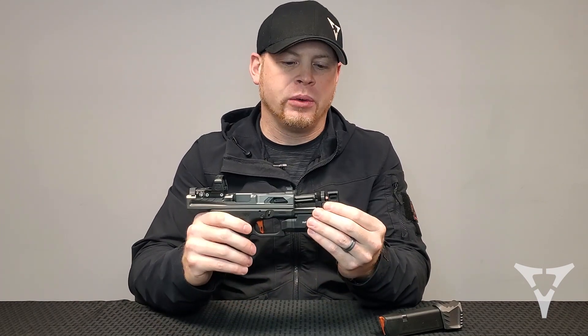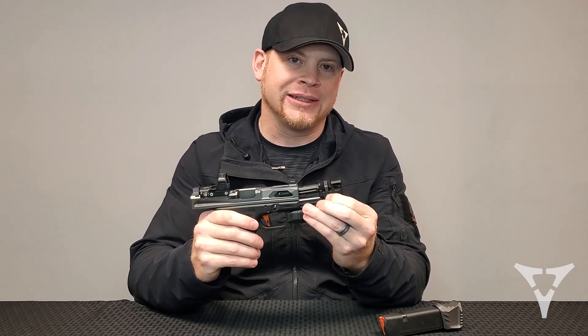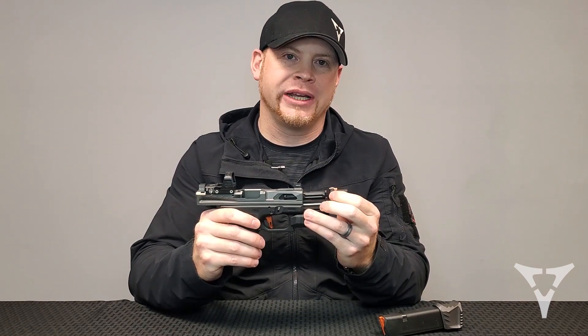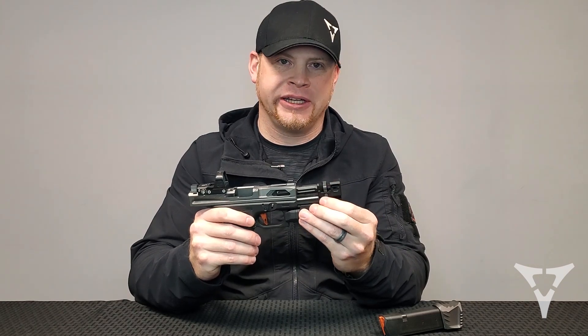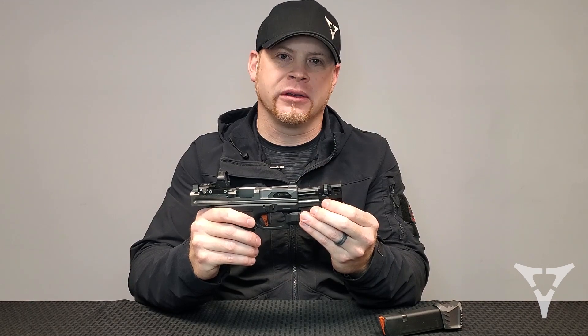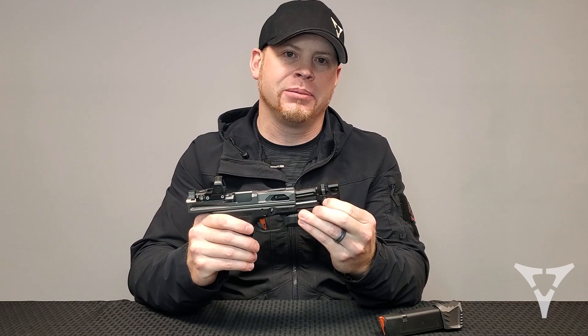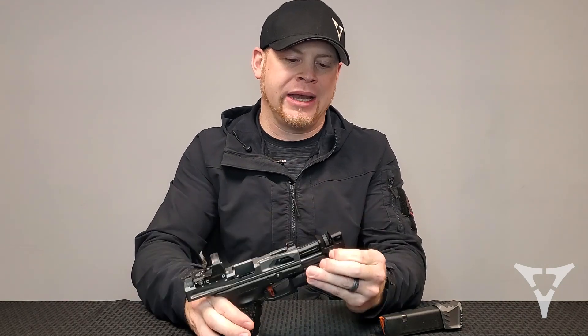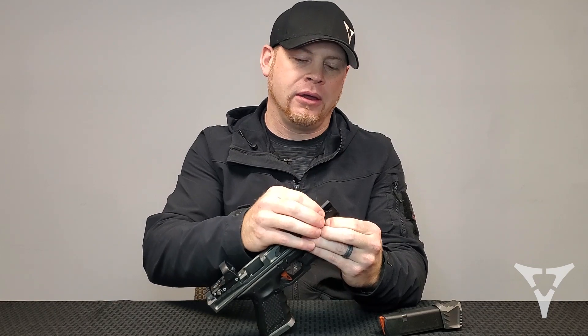When you put the thing on, you should always make sure that you have the button depressed. When you're turning this ring on the front, you don't want to hear a ratcheting sound. What that's doing is wearing the tooth off of the friction lock. So make sure that you have the button depressed all the way any time that you're turning the locking ring on or off of the barrel.